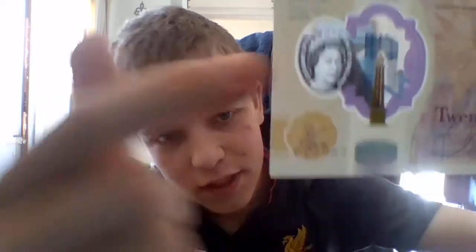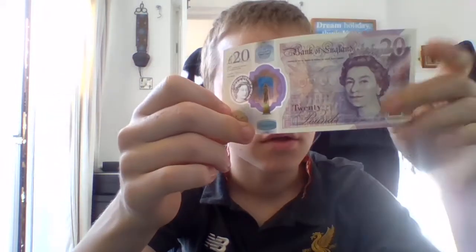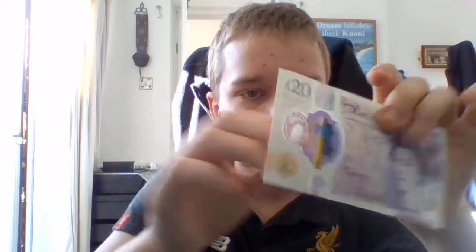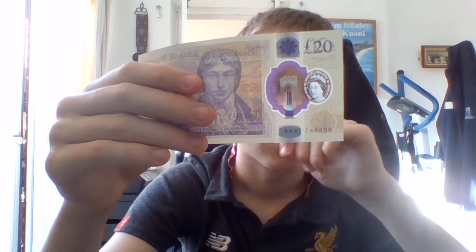I don't know if you can see that, but there are actually some raised bumps for blind people. And there are obviously security features — little circles and the clear strip under there and holograms.